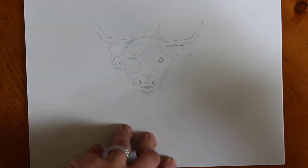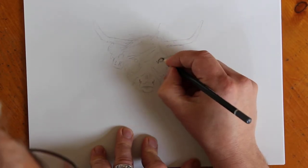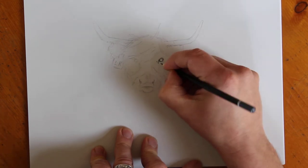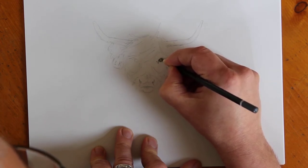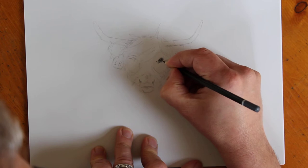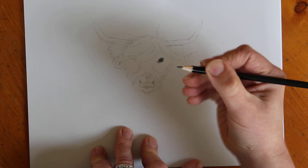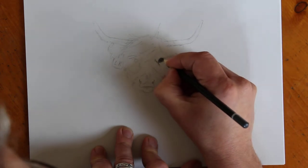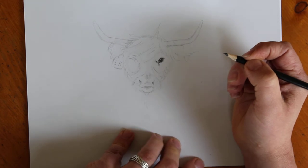I'm going to get myself a dark pencil now - this is a 4B, I've just randomly selected it - and as I normally do I'm going to start with the eye. What I've noticed with Highland cows is that they've got a very large pupil, that's the black bit in the middle of the eye, and these big dopey friendly eyes. There we go - just snapped my pencil but that's going to be fine. Does that look like a friendly cow? I think that's very friendly. I probably did a bit too much eyelash there.